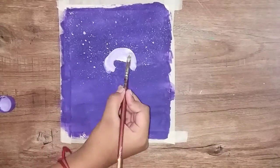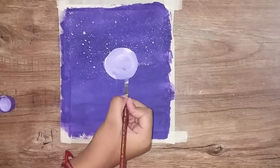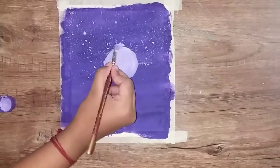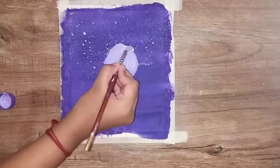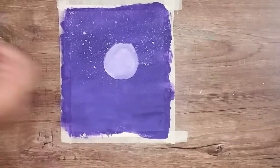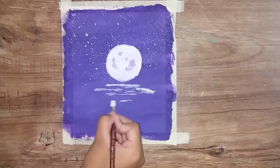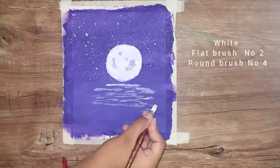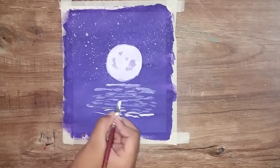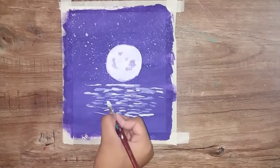Next we are going to paint the moon using white color paint and a flat brush number 2. Once we complete the moon, the moon will reflect the shade in water. We are going to use flat brush number 2 and round brush number 4 with white color paint.